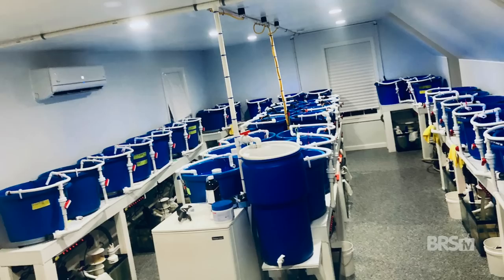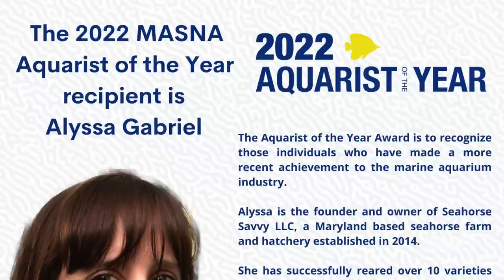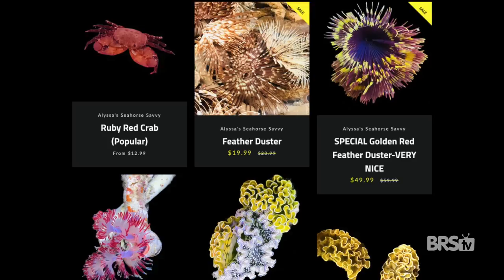Alyssa is so good and passionate at what she does that she actually won the 2022 Macna Aquarist of the Year award, meaning she's definitely for real. Anytime I need inverts, macro algae, or gorgonians, I head to the Seahorse Savvy website and browse their selection. Once everything arrived, as per Seahorse Savvy instructions, I temperature acclimated everything for at least 30 minutes before adding them to my tank. I also turned off all the lights in the room and the aquarium lights before opening the box to reduce stress.